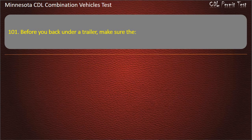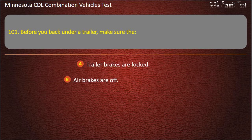Question 101: Before you back under a trailer, make sure that — trailer brakes are locked; air brakes are off; or air supply knob is in. Answer: Trailer brakes are locked.